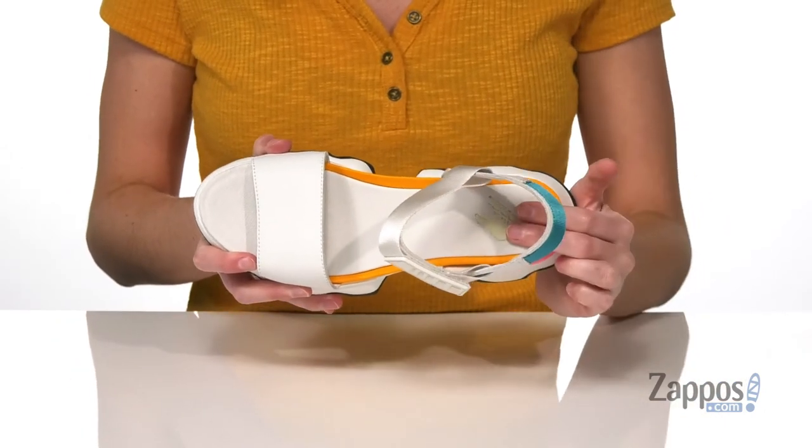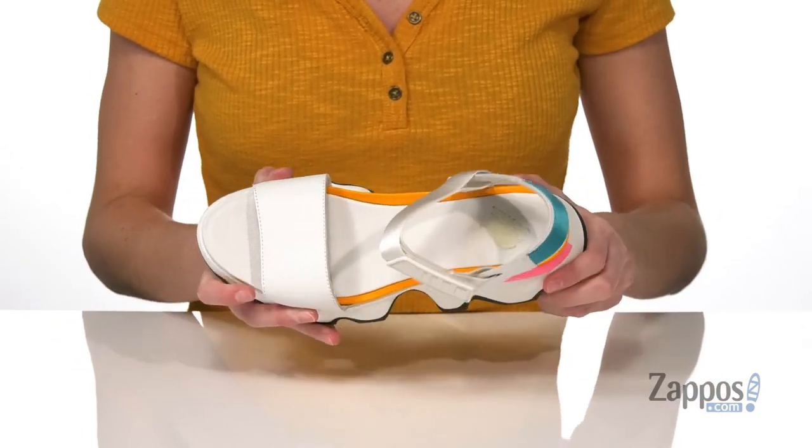Inside there's a breathable leather lining and a leather-coated EVA cushioned insole. For a streetwear-inspired look, grab this pair from Sorelle.